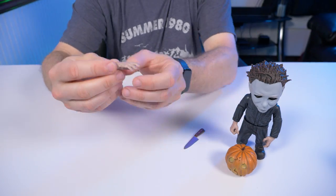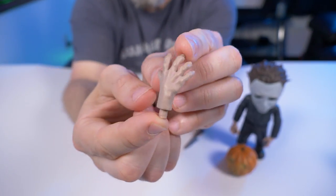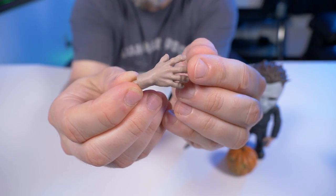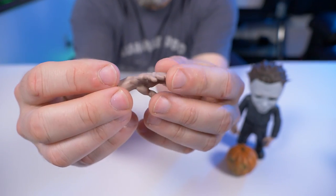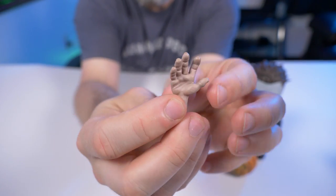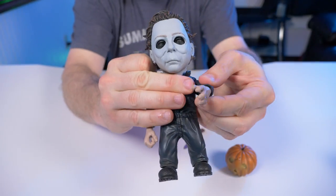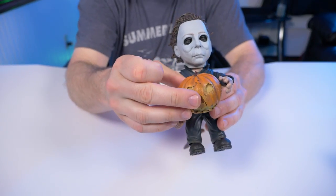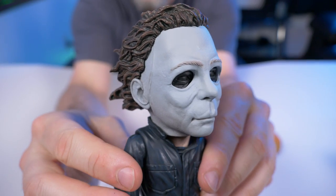The only other accessory it comes with is this extra hand — it's a really nice looking hand, kind of oversized like everything else on this Myers character. You can see the nice sculpt on it, and it's an open hand, so I'm guessing he can hold the jack-o-lantern with it.